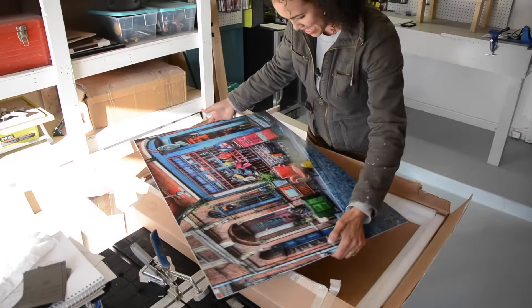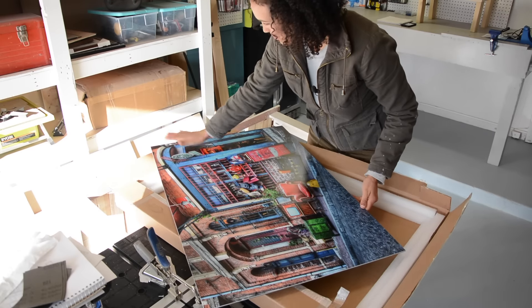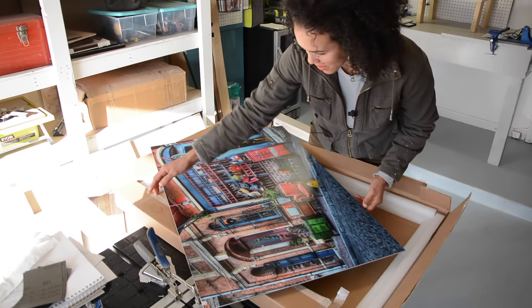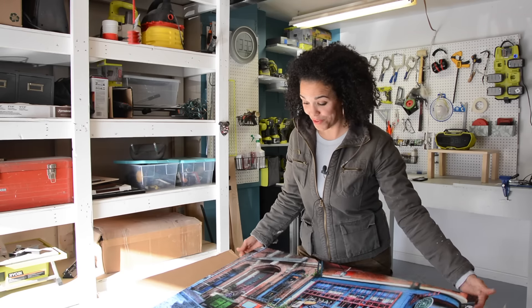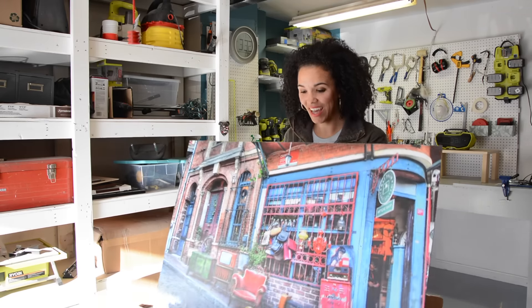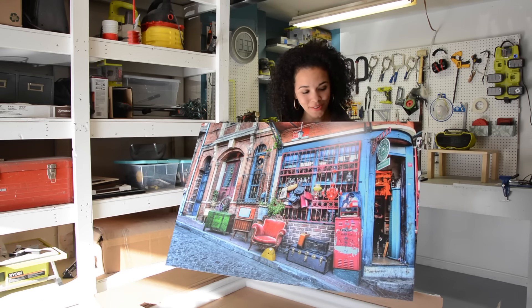Oh, this is pretty! Woo! That is gorgeous — look at that. I really didn't expect it to look this beautiful. I'm going to hold this up so you can actually get a better view, but I think you're going to love it too. Isn't it pretty? Oh my gosh, this is so cool.